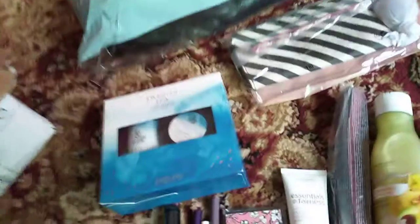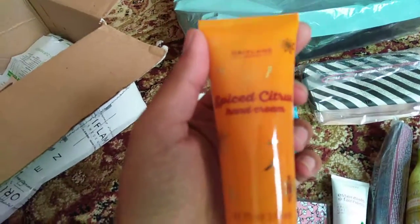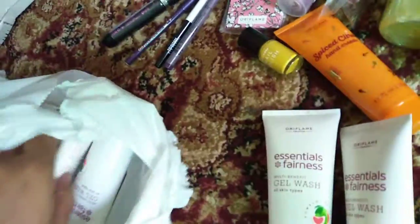Next we have a foot cream. Next we have a five-in-one Wonder Lash mascara from Luminescence — a black out black mascara from the One range, looks good. And here we have a yellow color nail paint from the Color Box range. I hope my camera is clear. Next we have a hand cream — Spice Citrus hand cream, orange color — it looks good.